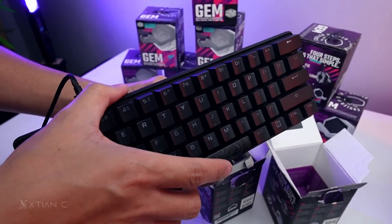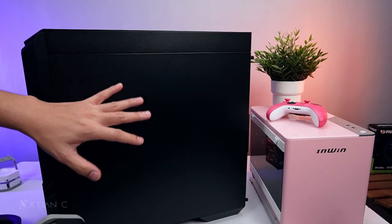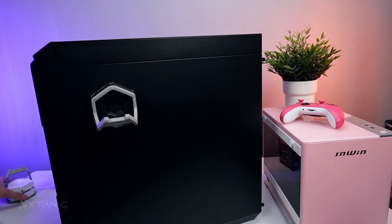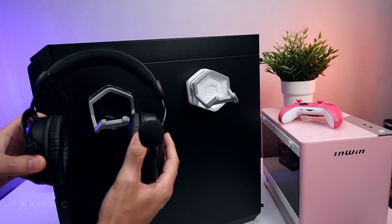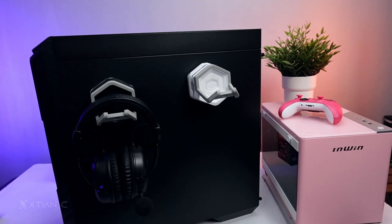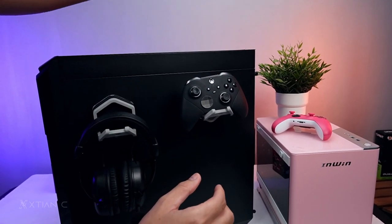For the demonstration, I have a Cooler Master Half 500 case here. Let's start with the side panel since it has metal — because it's magnetic, it sticks to metal. Oh wow, the magnet is incredibly strong! I attached it and you can see it. The nice thing here is, for example, for your headset — a typical gaming setup has no headset hanger or holder, right? You'd have to buy a separate accessory or stand. Now, if your desk is small, this is great because you just hang it here and free up desk space.